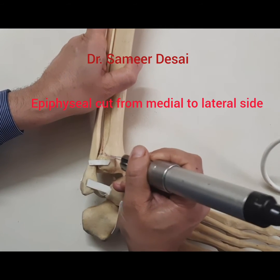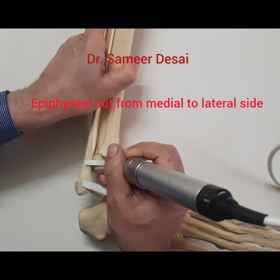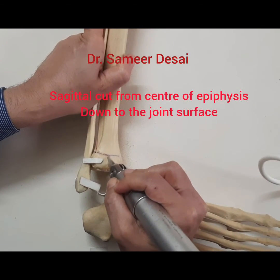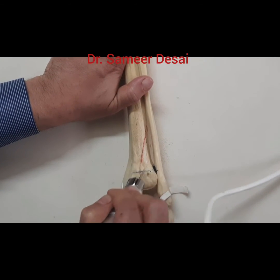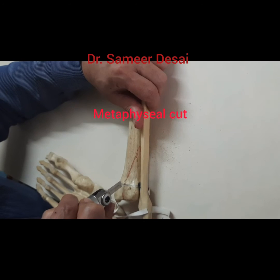We are now going to use a special saw to make the epiphyseal cut from medial to lateral side, the sagittal cut from the center of the epiphysis through the joint, and the metaphyseal cut.